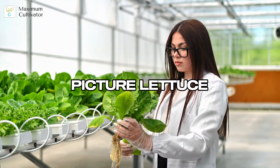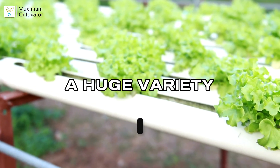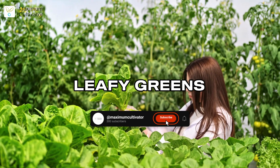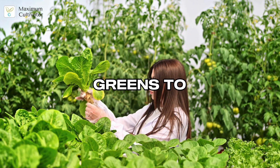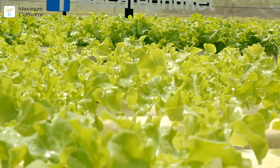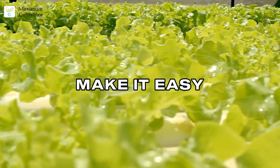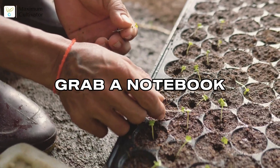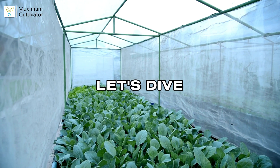When you think hydroponics, you probably picture lettuce, but that's just the beginning. Hydroponics lets you grow a huge variety of crops way beyond leafy greens. Today I'll show you my favorite hydroponic crops, from classic greens to herbs and microgreens. We'll break down what to grow, how to grow it, and the tricks that make it easy even for beginners.